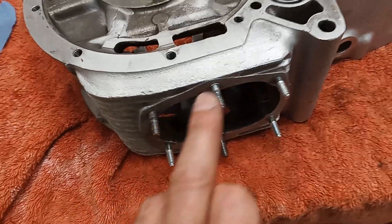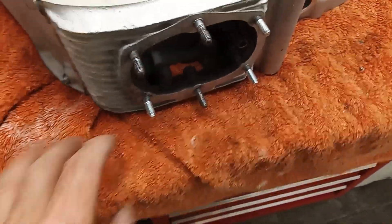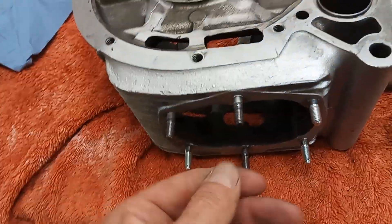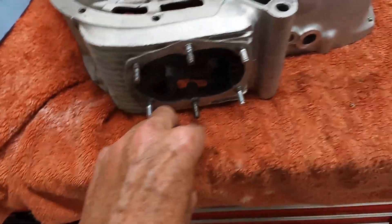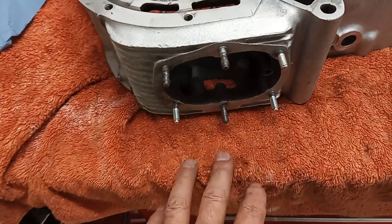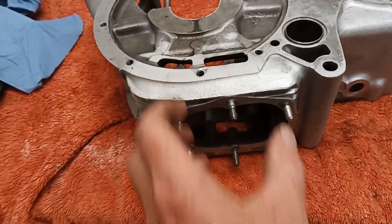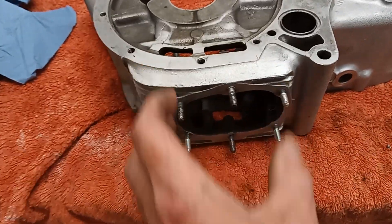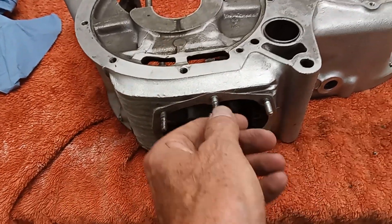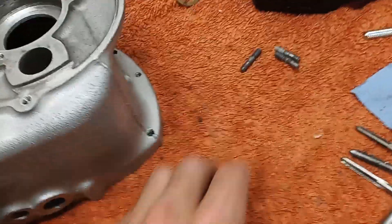These six studs hold the sump plate and they are prone to stripping, mainly because there isn't a drain plug on a triple. The only way of draining the oil from the sump is to take that sump plate off, so it's often put on and taken off repeatedly. It's not easy to get to and people over-tighten these. I found that three of them were stripped.